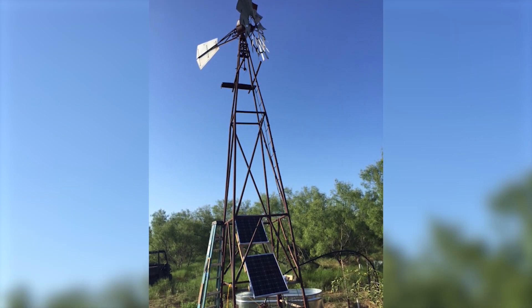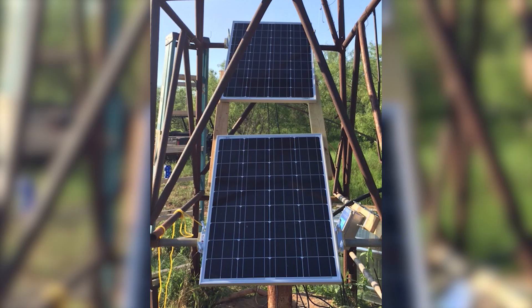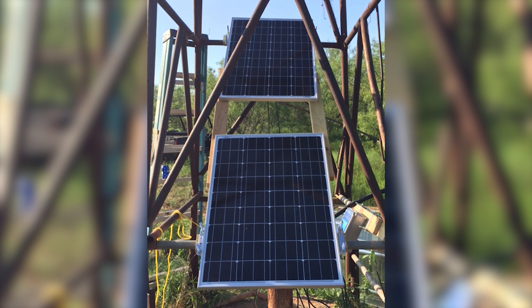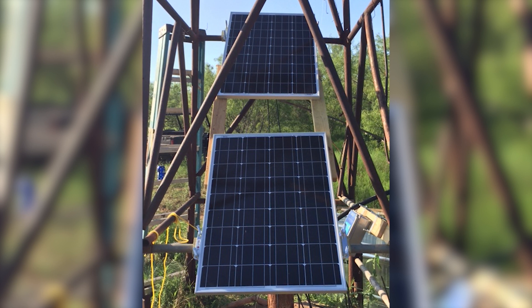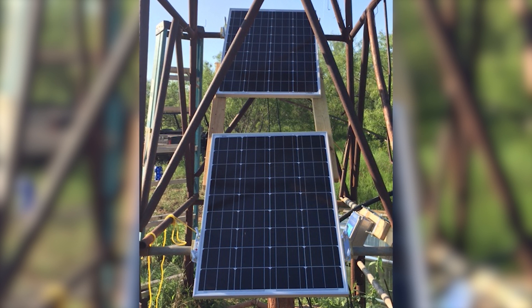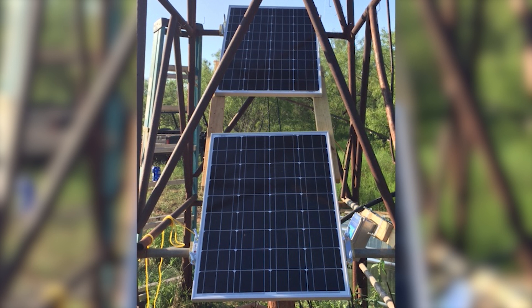Let's go over some installations and troubleshooting we performed in the field. The first is a great example of replacing a windmill with a solar well pump. Unfortunately, the customer mounted the panels inside the structure of the windmill, and that was casting shadows basically throughout the entire day on the array — he was getting about half the water production he was expecting. It turns out half was exactly what he needed to fill up his stock tank, but if he wants to increase production, he would basically double it by moving those solar panels out from the shadowing structure.